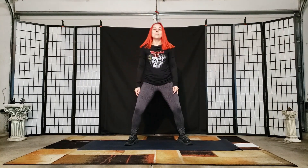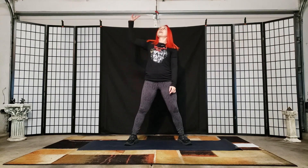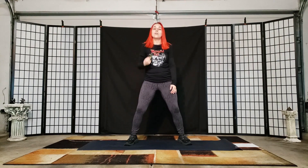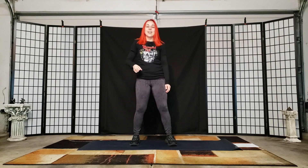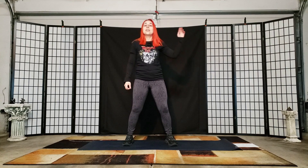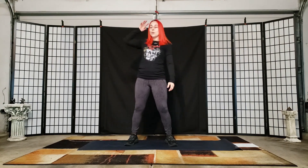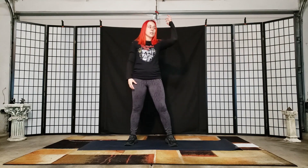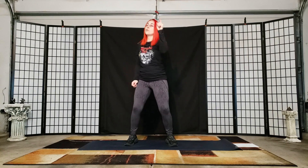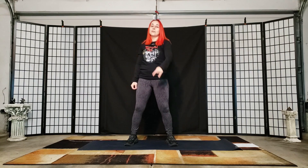Hey rocker, welcome to Metal Yoga! This is where we add the epic, brutal badassness of metal — heavy guitarists, heavy drums, and the exhilarating feeling of metal — and then add in the mindfulness of yoga and movement. So you get to experience what you love about metal and experience yoga in a different light that makes sense for you, because you love metal and you love to rock out.